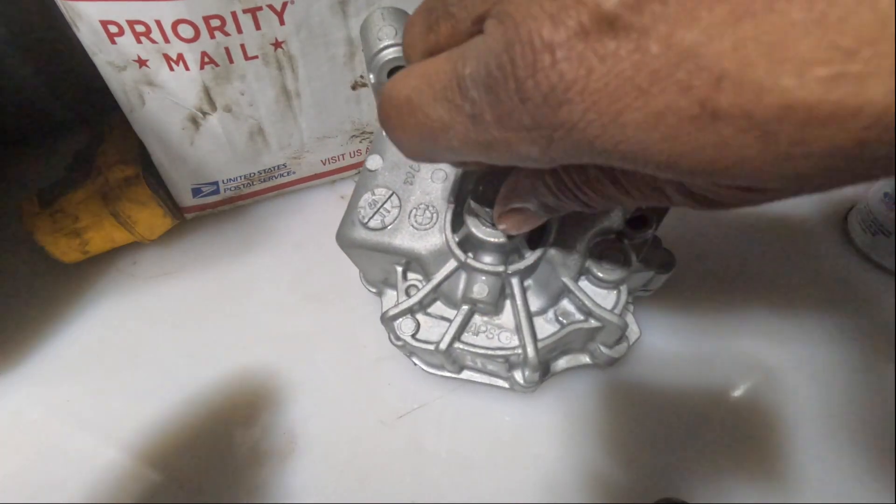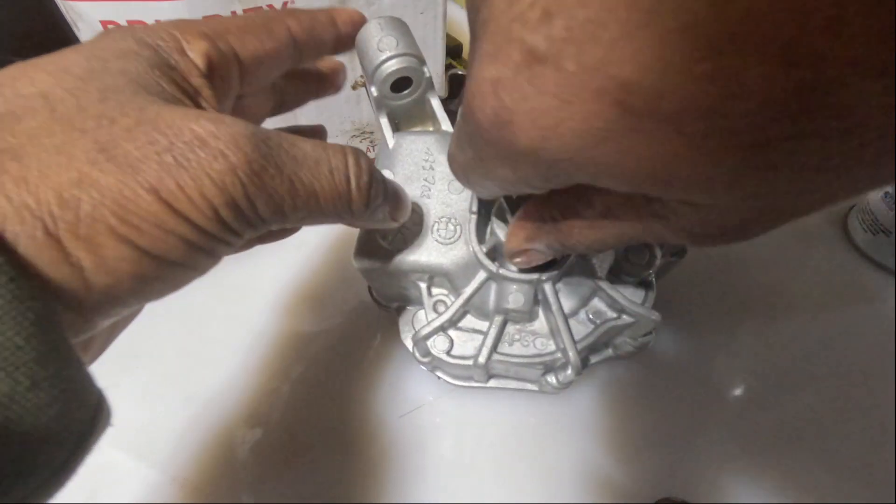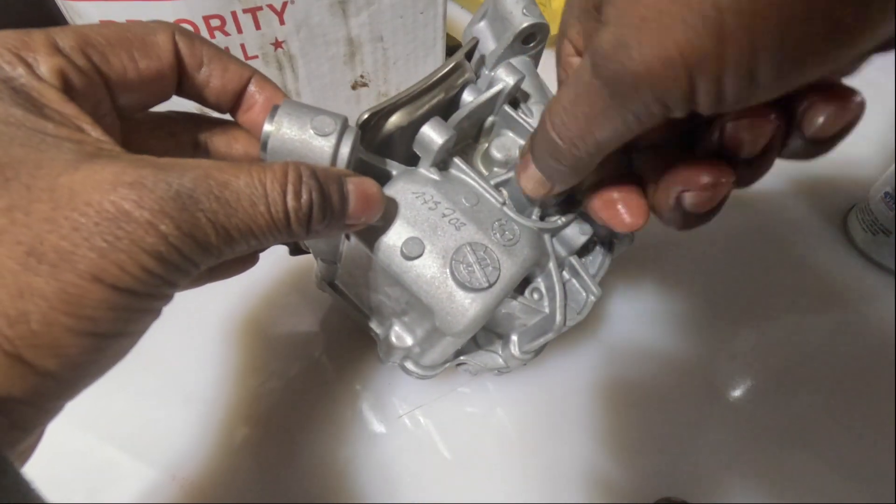Installed it, and you should be able to rotate the impeller by hand — everything rotates smoothly.